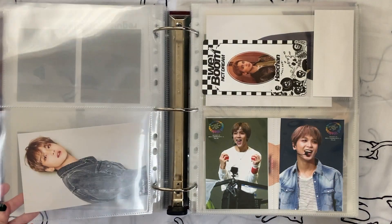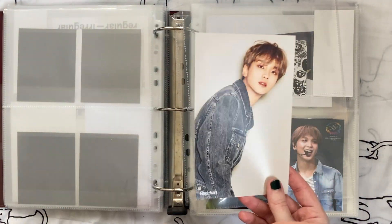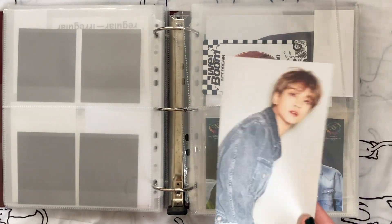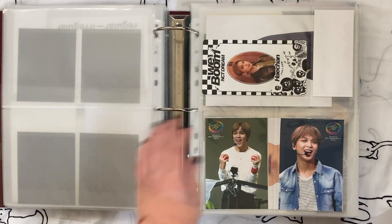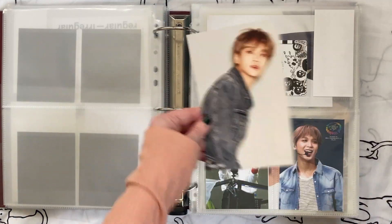On the back, his We Boom 4x6 — I feel nothing about it. I'll say it: I never liked Boom as a song. I liked the design of the era — the whole checkerboard, Vans-kind-of thing — but I just didn't like the song. So this can go.